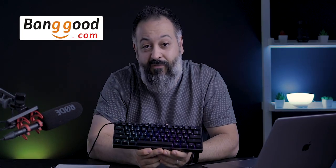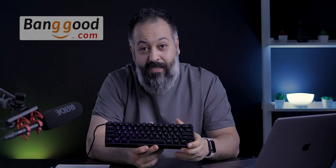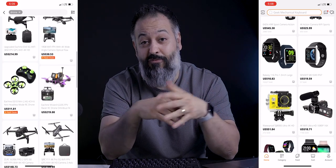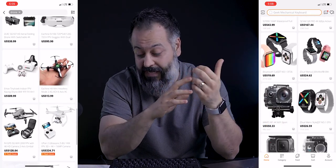The folks at Banggood.com hooked me up with this keyboard — they sent this unit to me for free to review and I'm not being paid, so as always I'll give you my honest and unbiased opinion. They are also hooking you up with a five dollar off coupon code in the description below, and if you download their app you get 10% off. Besides keyboards, you can find 4K action cameras, phones, and drones on their website. Items ship from China, typically 10 to 15 days, with shipping cost around five bucks to Maryland, US.